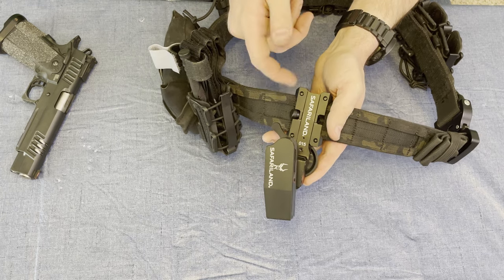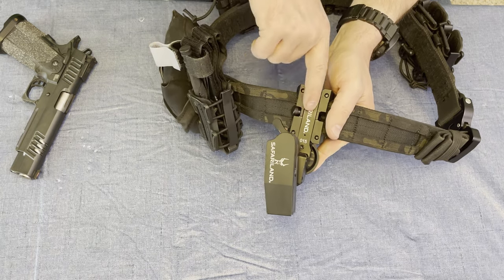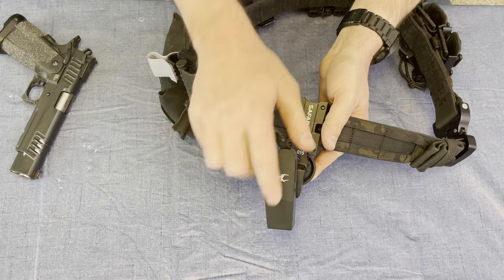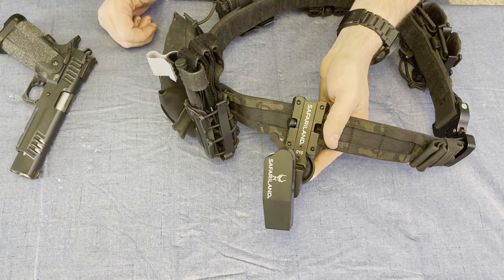I've never used it, but it does actually have a takedown system to it. You can pull this out, hit a pin, and then you're able to slide — as you can see here — the Safariland portion, you're able to slide the holster off of your belt and still retain the original mounting spot on your shooter's belt.